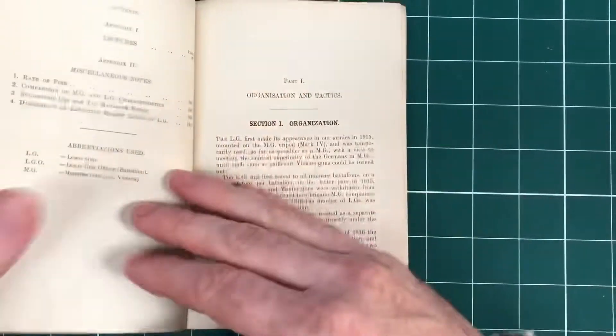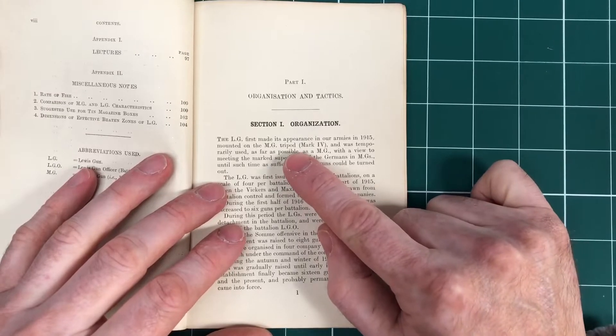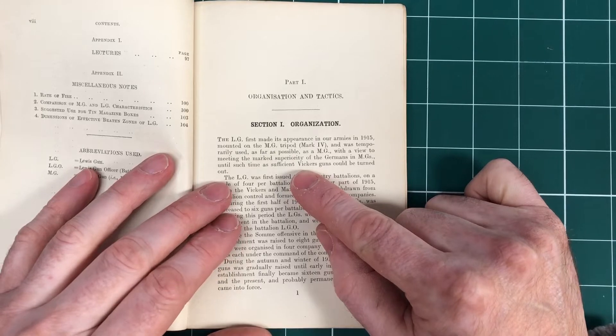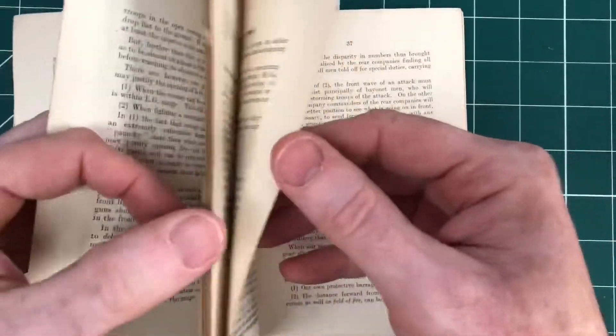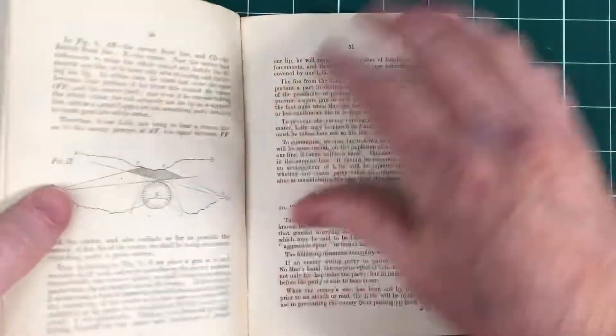We'll get it scanned and onto the website as soon as we can. It gives a great insight into how the Lewis was first issued with a tripod to supplement Vickers machine guns that couldn't be turned out quick enough. Maxims were being replaced by the Vickers, so the Lewis came into service. It gives all the characteristics and tactics related to the Lewis. It's a really good summary — as it was being used as a platoon weapon by the time this was printed, rather than a battalion level machine gun, to supplement the Vickers.